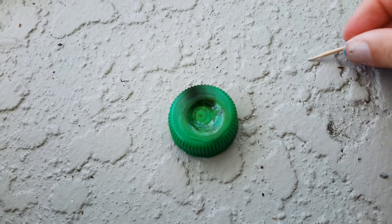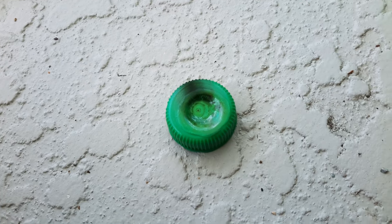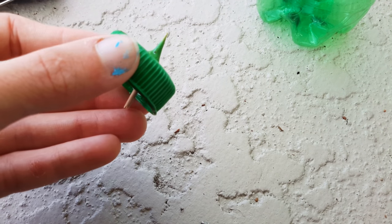you're going to take your toothpick and stick it through the middle, going from the bottom up. Then you're going to leave the toothpick in there for a couple of seconds and then take it out.